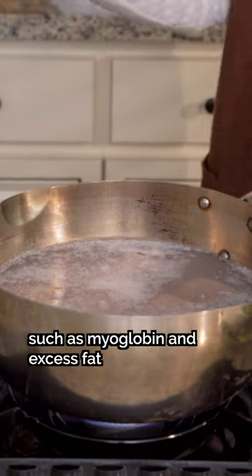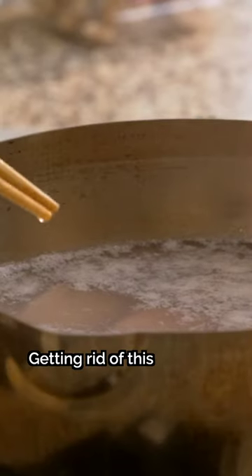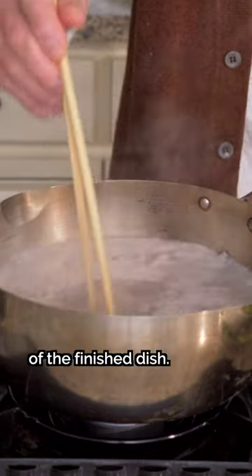Notice how impurities such as myoglobin and excess fat start surfacing. Getting rid of this will ultimately enhance the flavor and appearance of the finished dish.